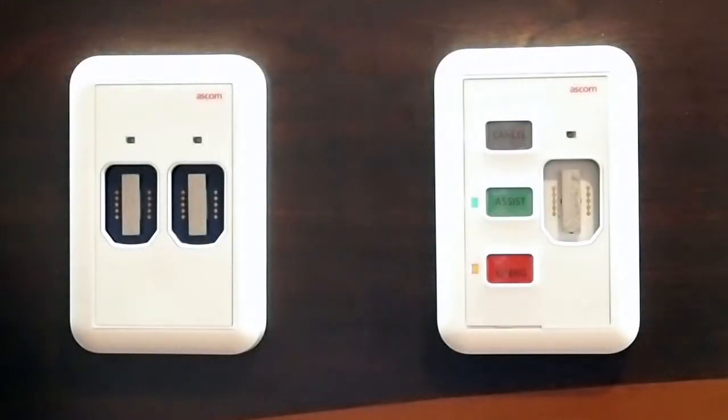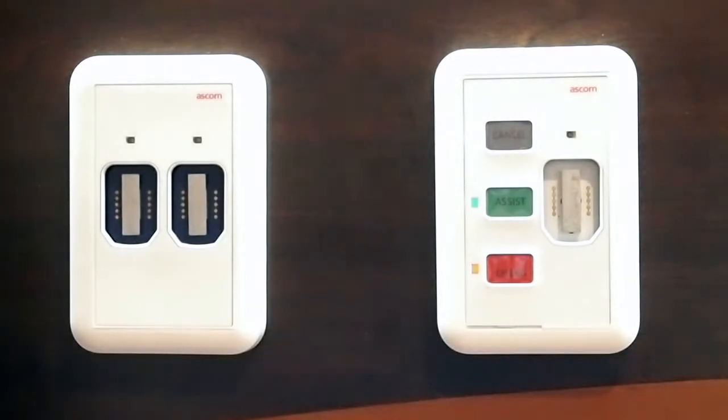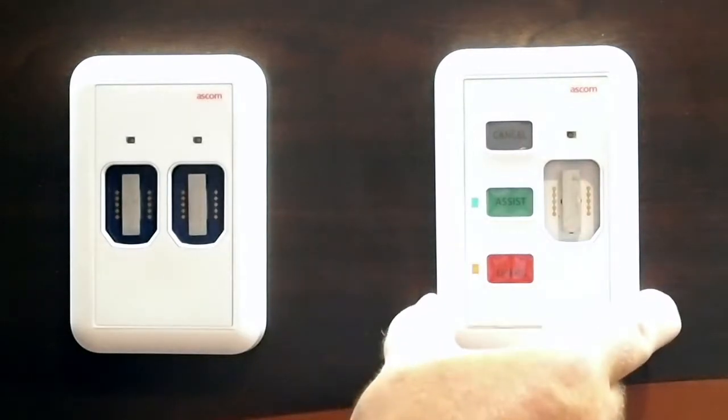Hi, my name is Jeff McCormick. I'm the Director of Product Management for ASCOM North Americas. I'm going to give you a quick overview on one of our Telligent 6 devices. This is called a bedside module.